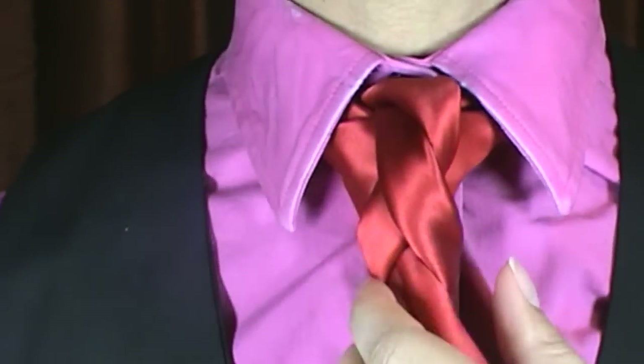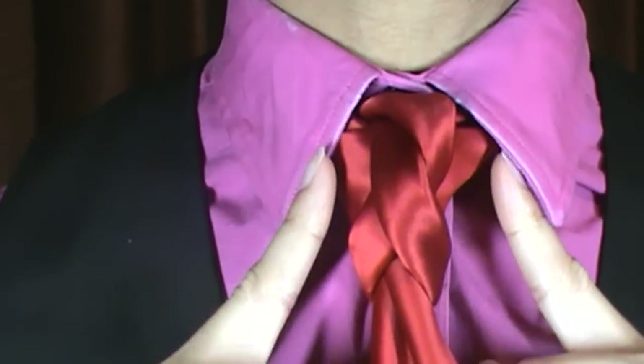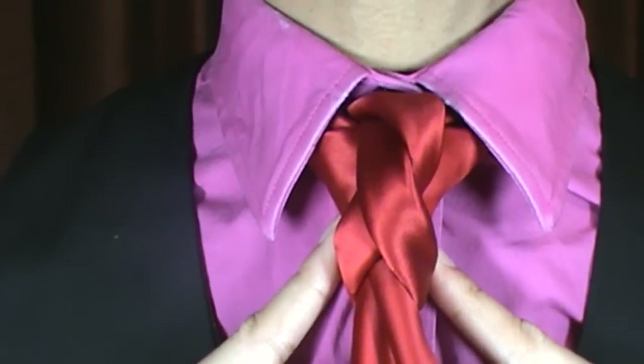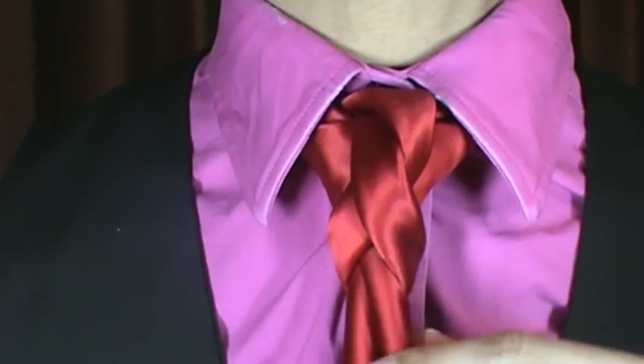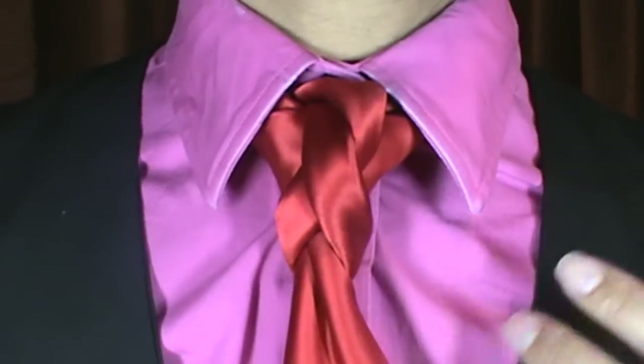So this is the Helix Knot. As you can see, it has that DNA-type shape here. It's smooth here, almost like you would expect a full Windsor, double Windsor to look. And, of course, got to have the power crease. So give it a shot.